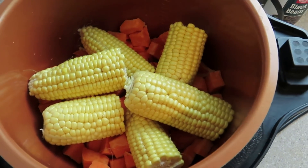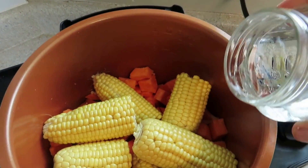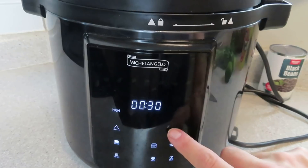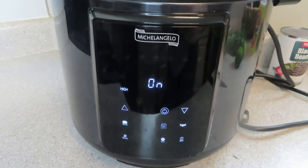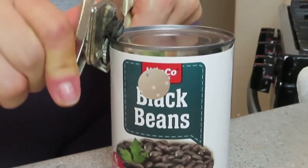Using the basket helps steam the veggies a little bit better so the sweet potatoes don't get as mushy. Put sweet potatoes on the bottom and sweet corn on the top with about a cup of water just to let them steam, then put them in your pressure cooker for about five minutes. Next time I make this recipe, I'm actually going to cook them for three minutes — the sweet potatoes were just a little too soft for me.